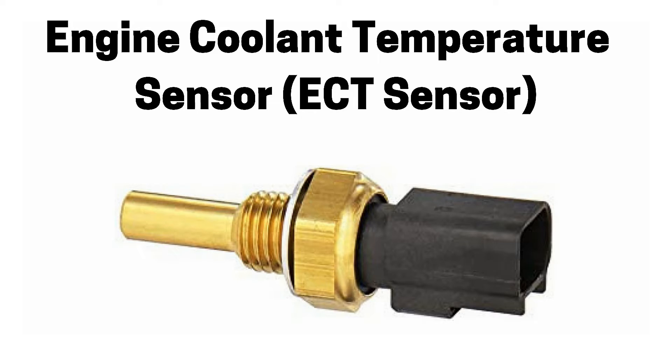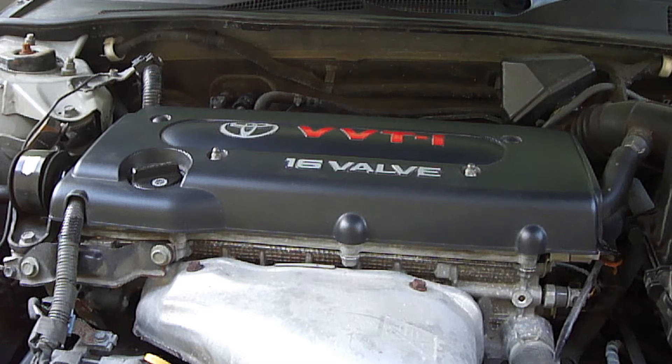Always remember that a faulty engine coolant temperature sensor may not always turn on a check engine light. When an engine coolant temperature sensor is working correctly, it allows more fuel to be delivered to a cold engine when it's started, and allows less fuel to be delivered to a warm engine when it's started.